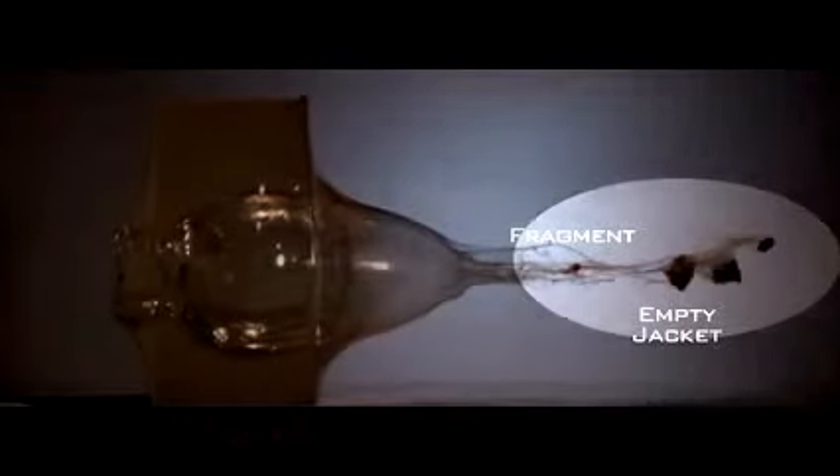This bullet simply pencils straight through with the tip and gas check intact, causing little or no damage. This conventional cup and core bullet separates completely into an empty jacket, lead core, and tip. The result? Poor performance, even in a relatively soft target.